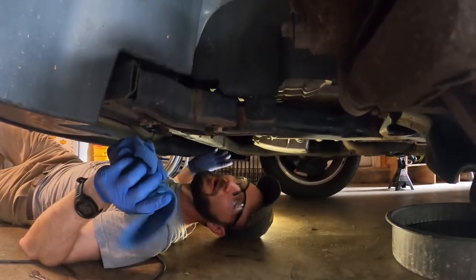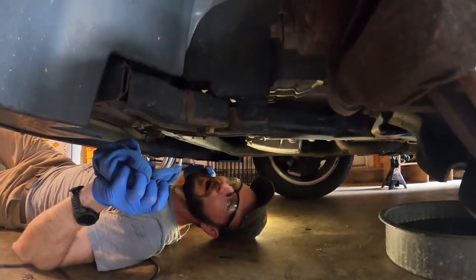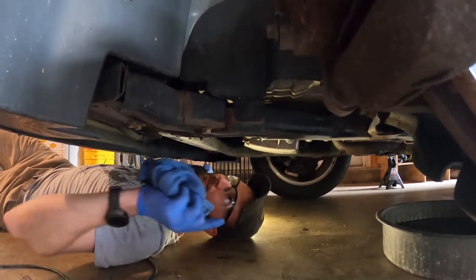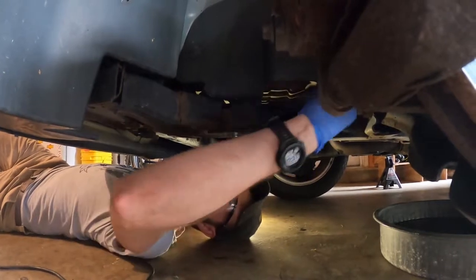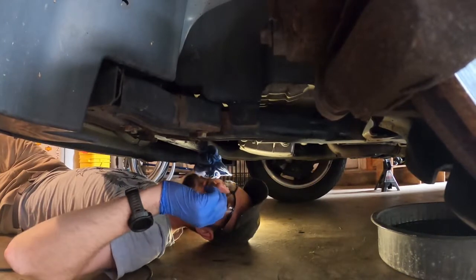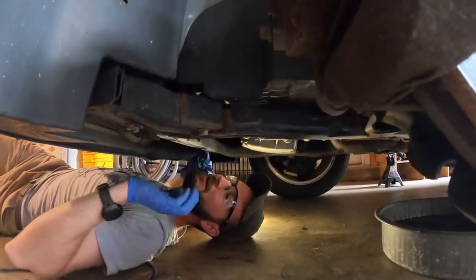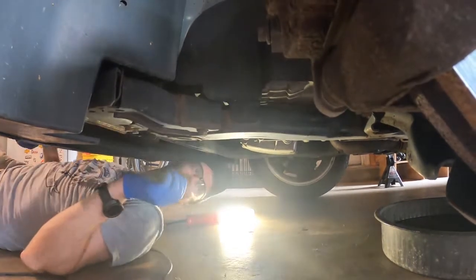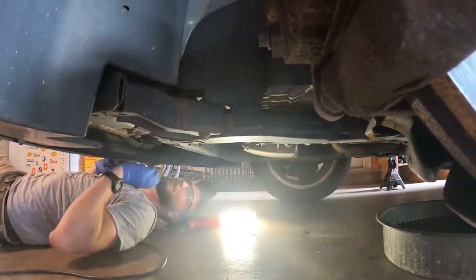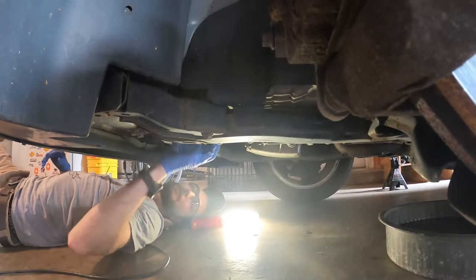Then you have to cycle it through the gears: foot on the brake — don't want it going anywhere — go to reverse, pause, neutral, pause, drive, pause — go through them all and then back to park. Then we'll come underneath and fill it till it starts coming out of that plug. Of course we're not going to start it up empty. I know it takes a gallon, so I'm going to put in about three quarters of a gallon because you don't want to run it dry.